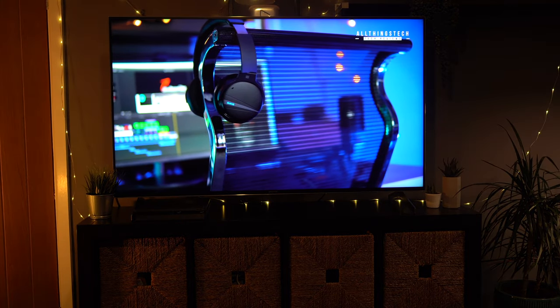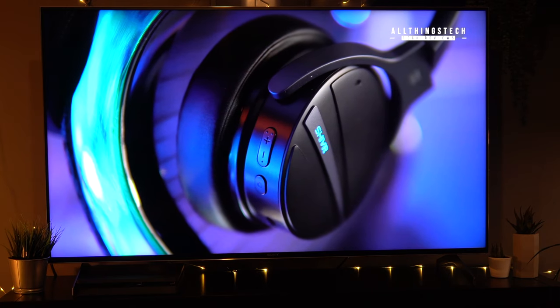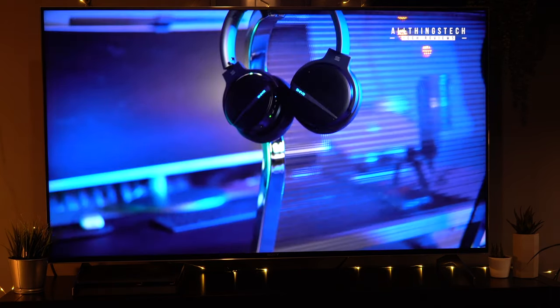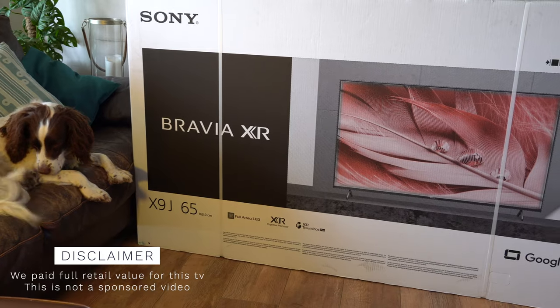One of my favorite TVs from 2020 was the previous version of this TV, the X900H or the X90H, and I still love that TV — it still sits in one of my rooms. But it's a new year and therefore a new TV, and this is the newer version. This time I've gone for the 65-inch version.